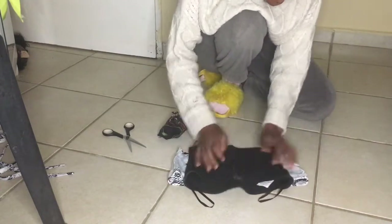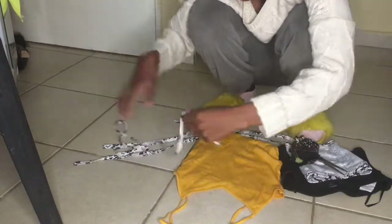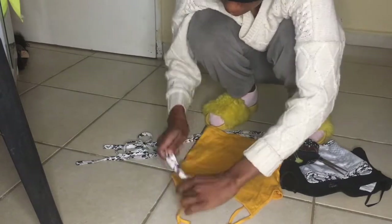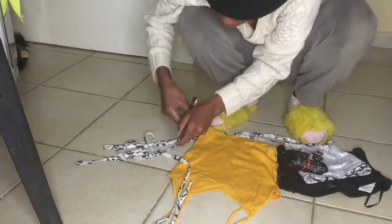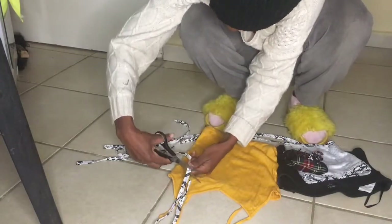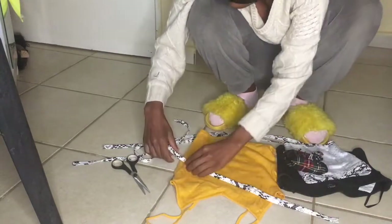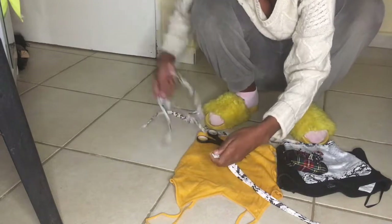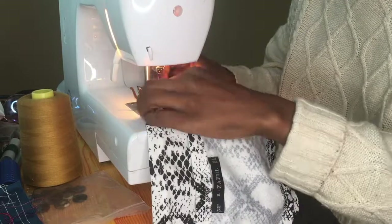The next thing you're going to do is measure the straps. What I did was get an old top that had straps so I could measure the length I'm going to need, so that they don't become too short or too long. Get a top that has straps to make it easier.